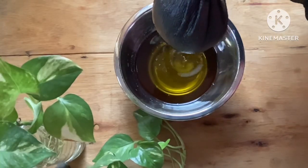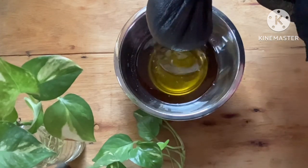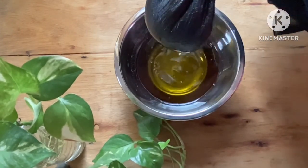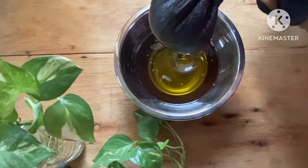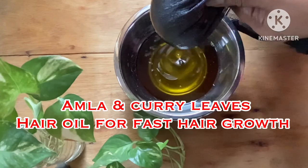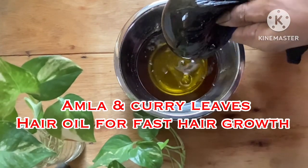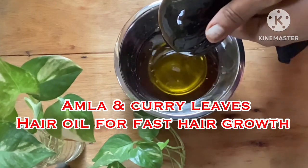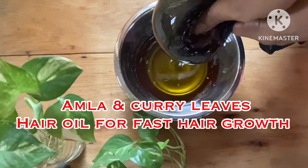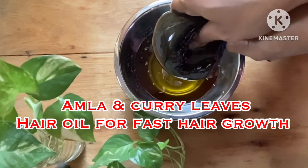Hello everyone, welcome back to another DIY video. In today's video I will be showing you how to make this hair oil, made from very easily available ingredients, which is very good for your hair. I'm using amla and curry leaves along with fenugreek seeds. This is the oil for fast hair growth, and if you're suffering from dandruff, hair fall, scanty hair, dry scalp, dry hair, or frizzy hair, then this is the oil you would want to use. This is good for young and old, men and women.